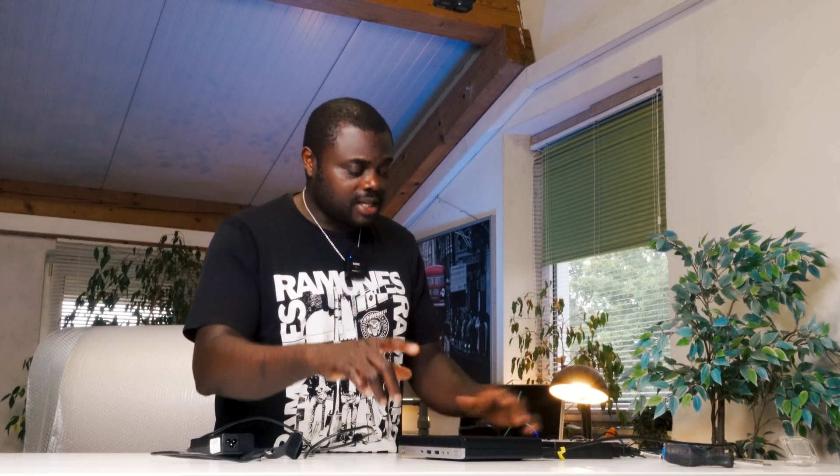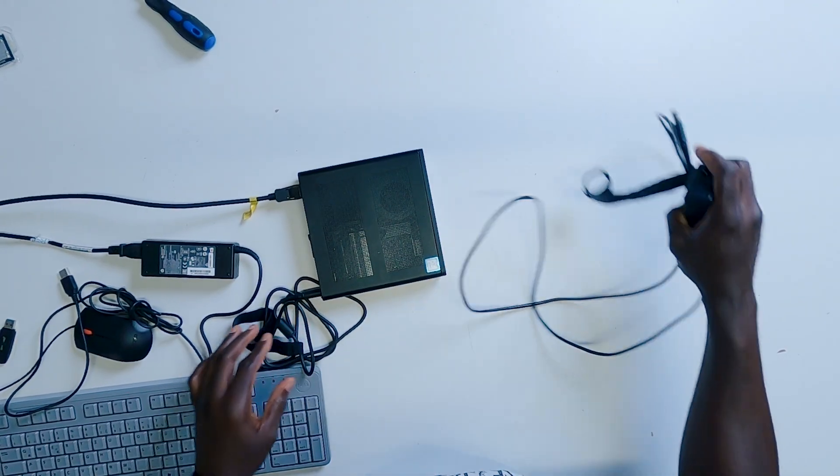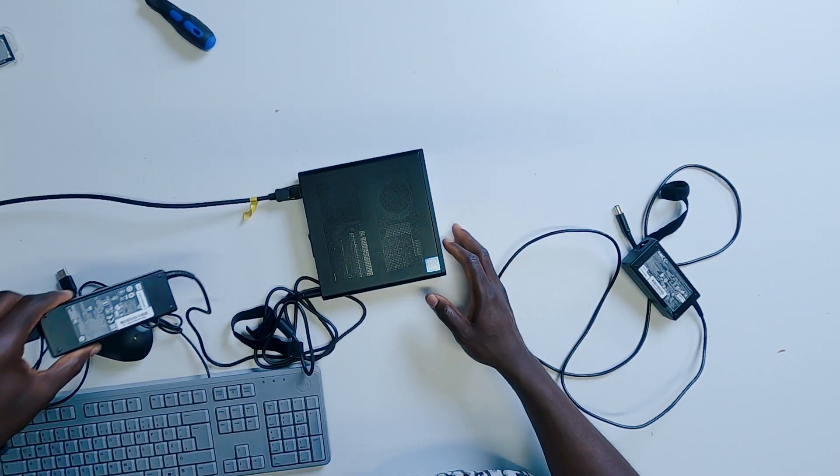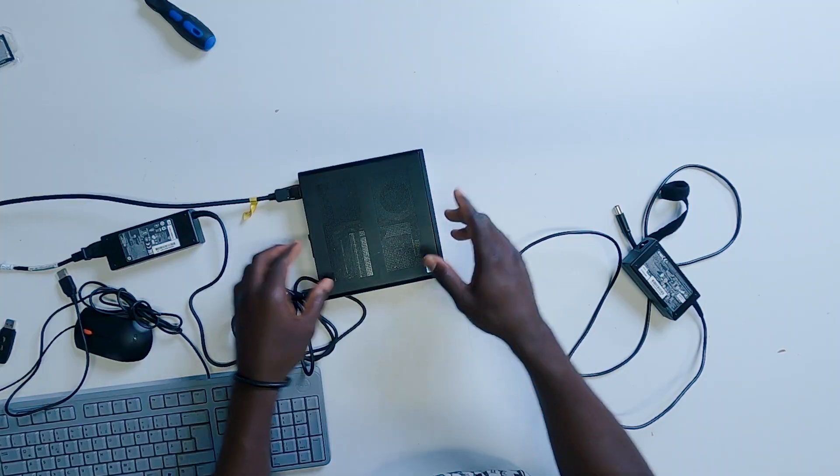So the difference is this: if your CPU is a T-model, let's say the Core i5-7500T model, then you can use the 65 watts power supply. But if your CPU is a 65 watts TDP CPU — for example, the Core i5-7500 — you definitely need a 90 watts power supply.